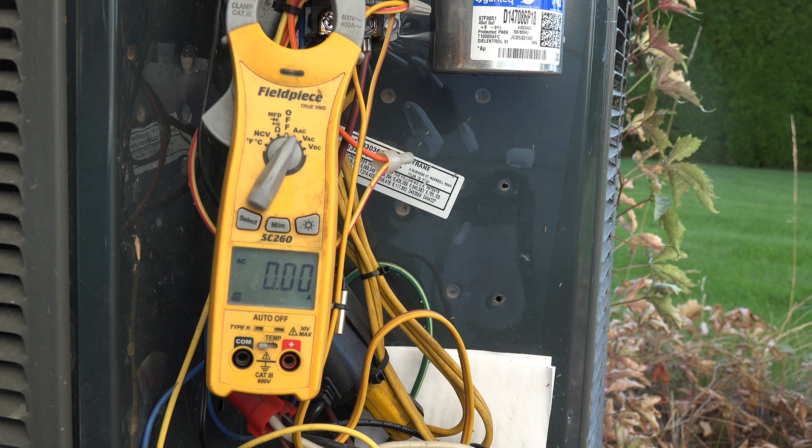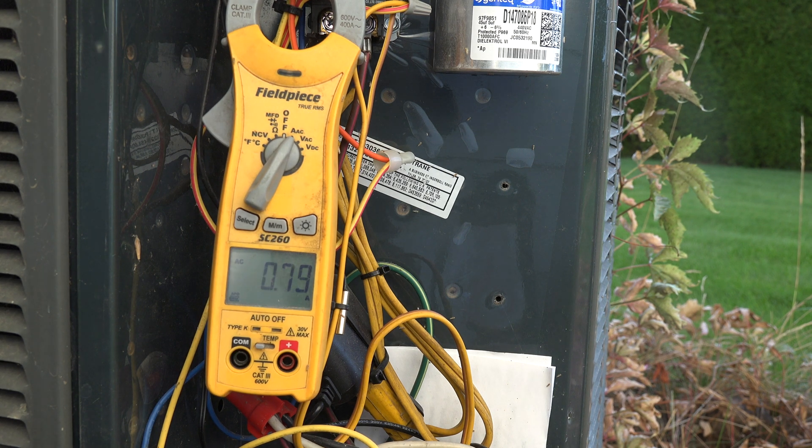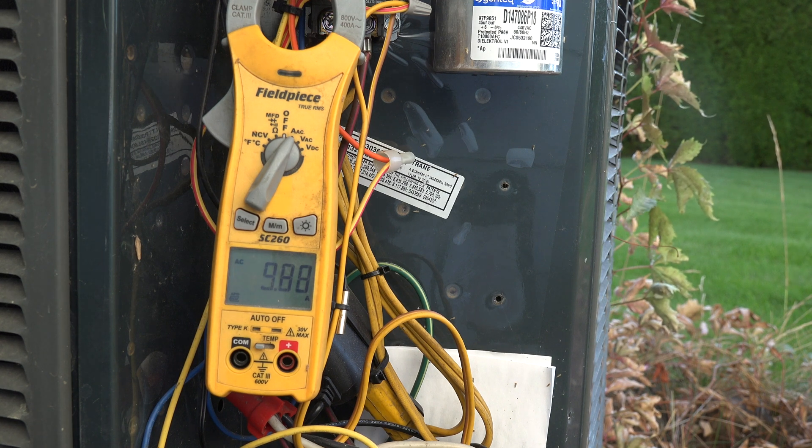What's going to happen if I put that super boost or 5-2-1 on there with a dead run cap? Let's see what happens when I eliminate the capacitor after the unit has started. I've got my meter on the common terminal and I'm going to start this thing as it would start normally. Once the amperage has settled down, we're looking at about 9.878 amps — that's a normal amp draw for this machine with the capacitor working fine.